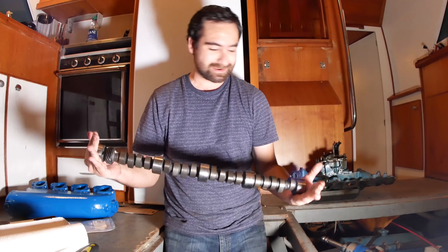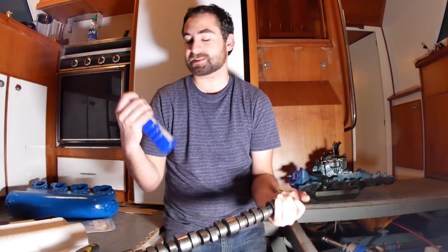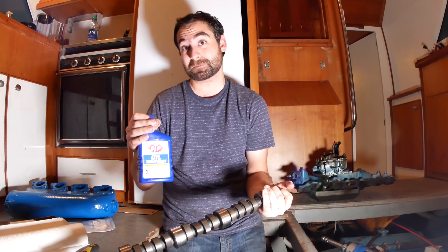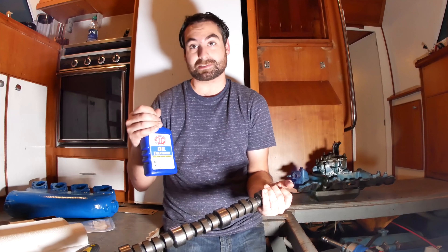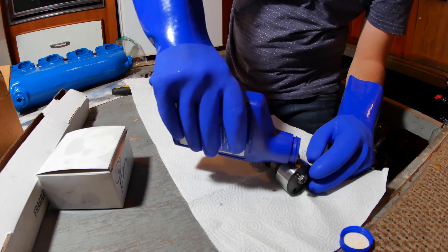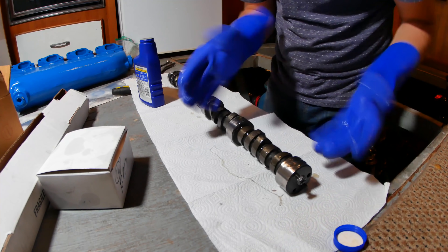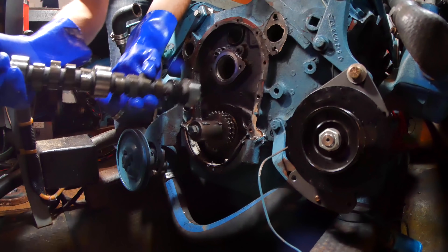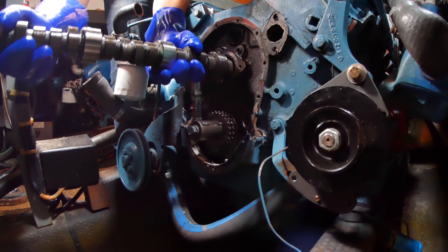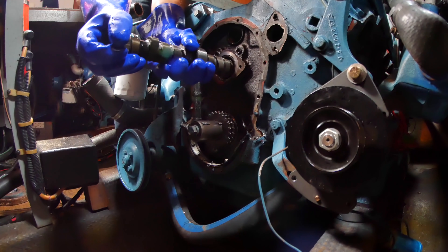The next step is to put the brand new camshaft in. Instead of assembly grease, I have this stuff, which was recommended by a friend who builds 454 engines for sprint cars. He says this stuff is even better than assembly grease — it's super thick, it stays in place, it mixes with the oil perfectly. I have to smear it all over all the lobes, the bearing surfaces, the gear, and slide this thing in. Carefully. That's in — the new camshaft is in the block.